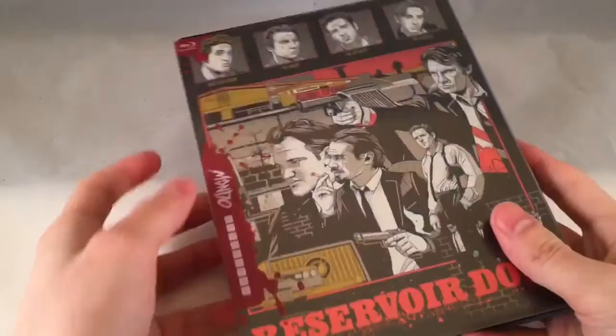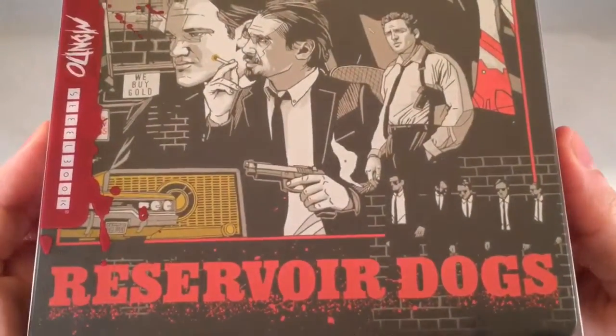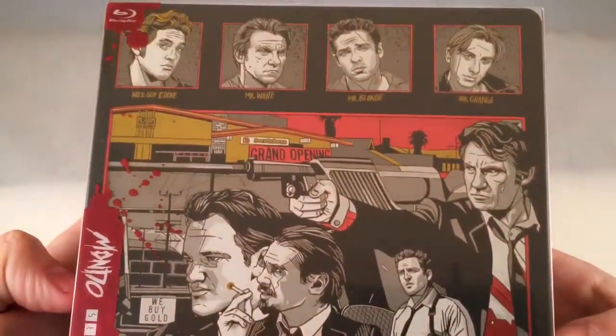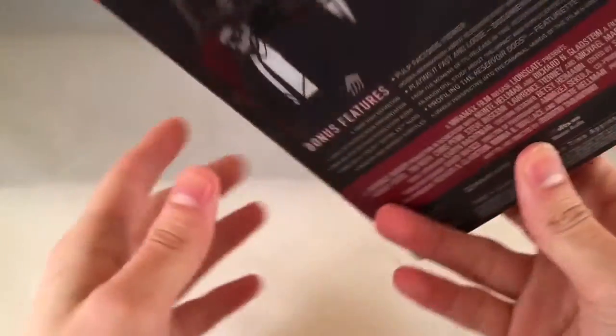So now we got the wrapping out of the way. This is it with the sleeve on — great artwork. Here's the spine of it and the back.